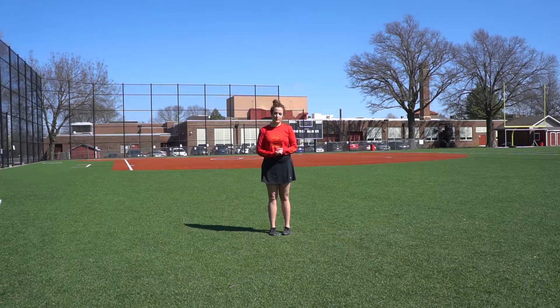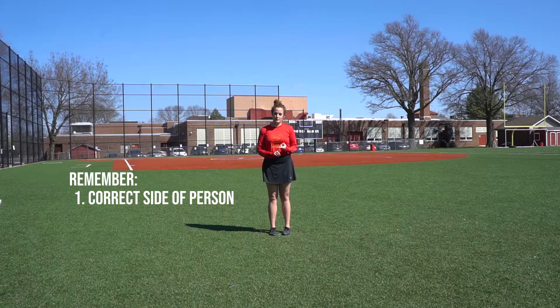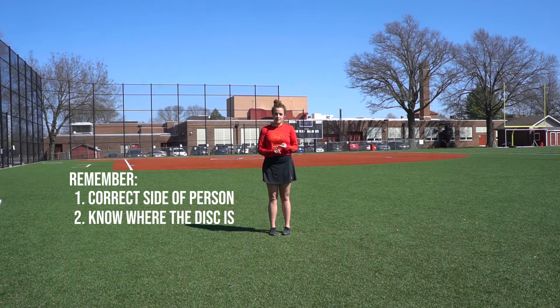I hope you had some great takeaways from that video. Things to remember are to make sure you're on the correct side of your person, make sure you know where the disc is on the field, drop-step and keep your hips in line with your person.